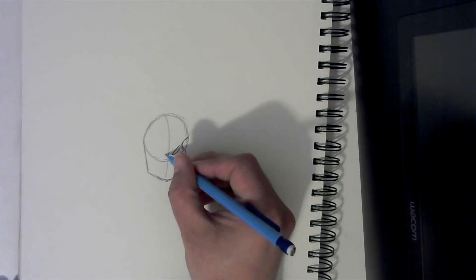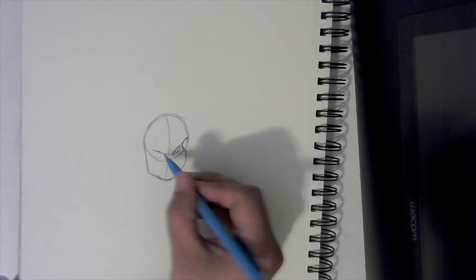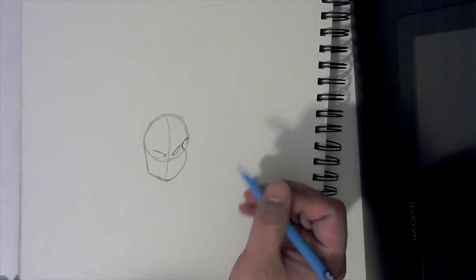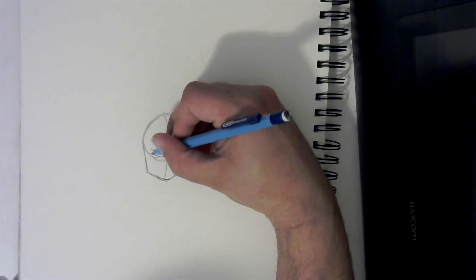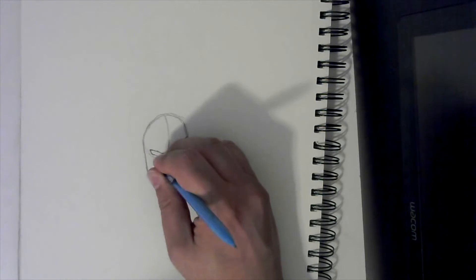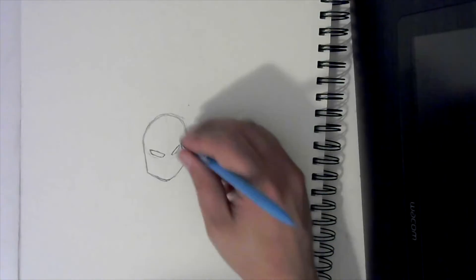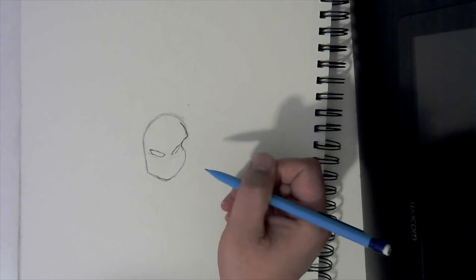Then you're going to curve back up just like that. Switch to the other side, go back just like this, make a line, and do the same thing — go down at an angle, then go back and curve to make that shape right there. Now let's erase these lines in the middle and this line on the outside. Then come to this line out here on the corner and go straight back like that.